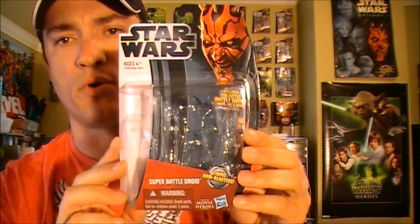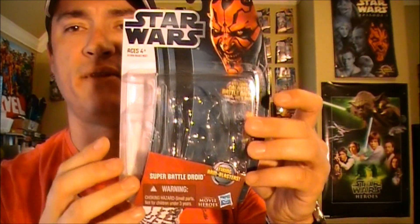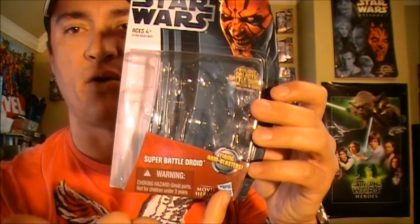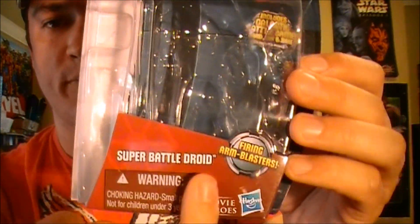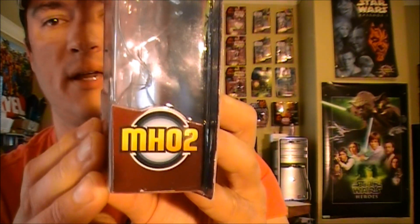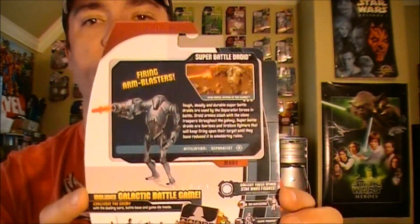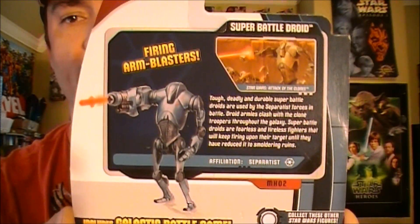This is your movie heroes line of packaging. You have the reddish card on the bottom, unlike the Clone Wars line which would be a darker blue. You can see the super battle droid is stated here and in the sequence MH02 for movie heroes number two.